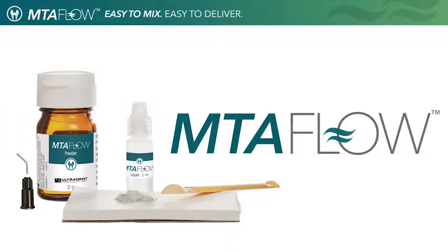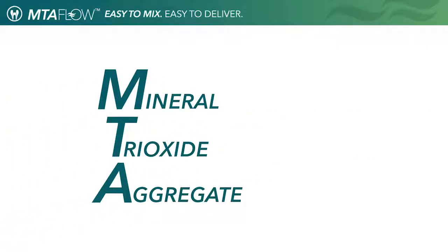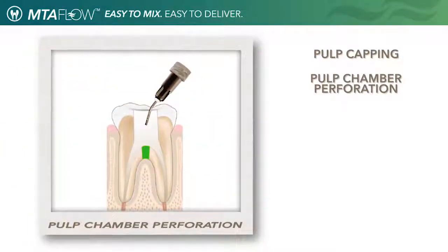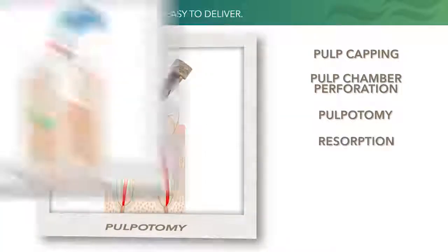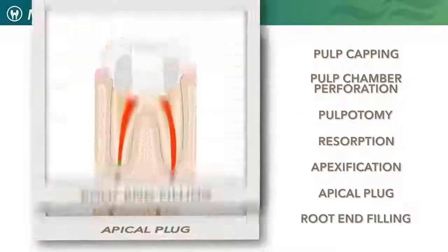Ultradent is pleased to introduce you to the EndoEase MTA Flow repair cement. MTA, mineral trioxide aggregate, is a repair cement designed for use in procedures such as pulp capping, pulp chamber perforation, pulpotomy, resorption, apexification, apical plug, and root end filling.